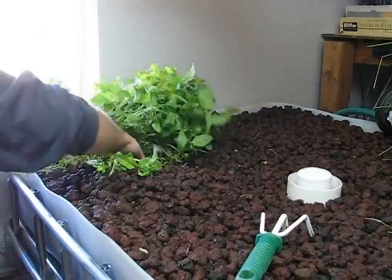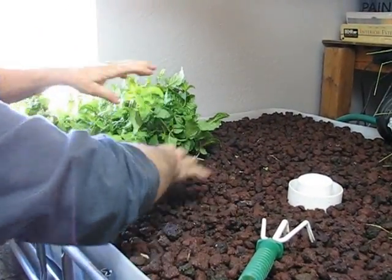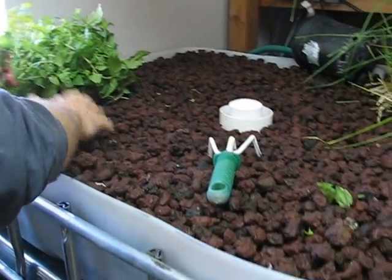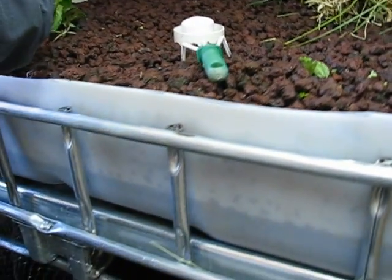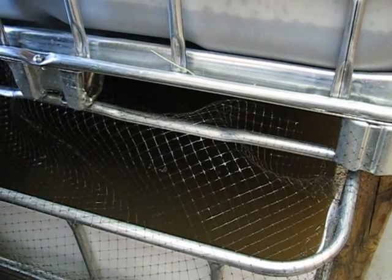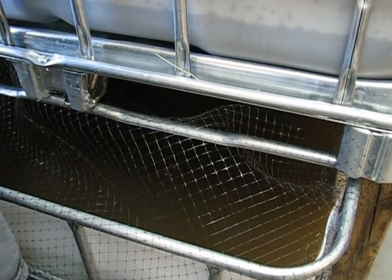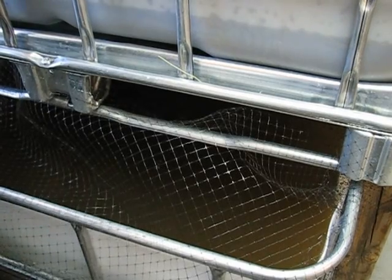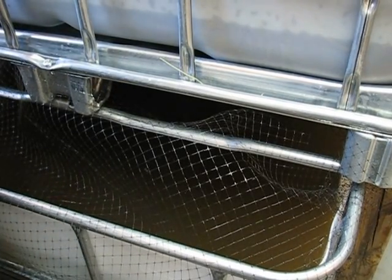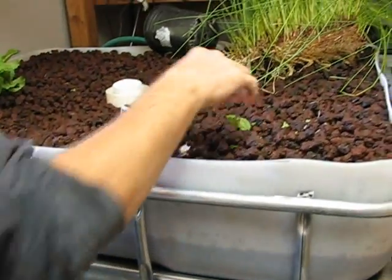We are setting up a new system. Our fish are underneath in their little fish tanks, and we are putting plants up here to grow. This filters the water to keep the water clean and fresh in the pond water that is below eventually.